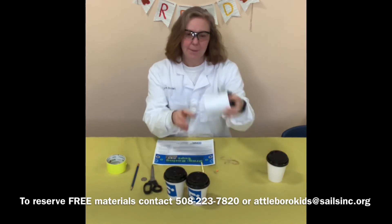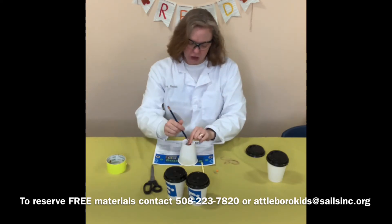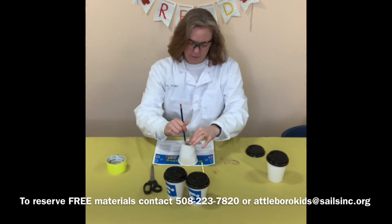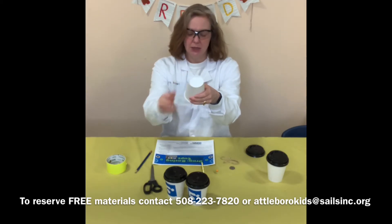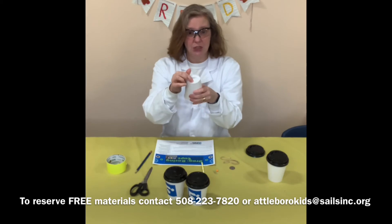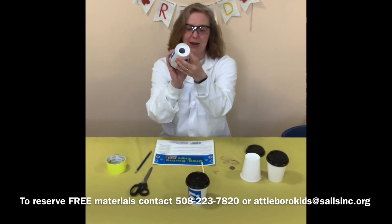The next step is to take both cups, take the quarter, and trace a circle around it on the bottom of the cup. You're going to do that for both cups and then cut out just that circle. Maybe you can do it or an adult can help. You can use scissors or an exacto blade, but you're going to cut out a circle on both. I have my circles cut out on my decorated cups.